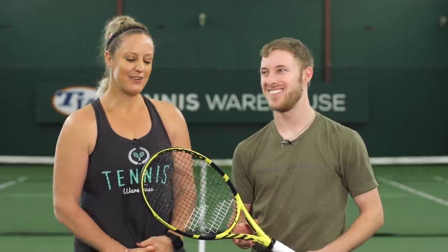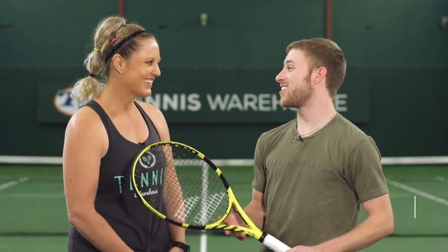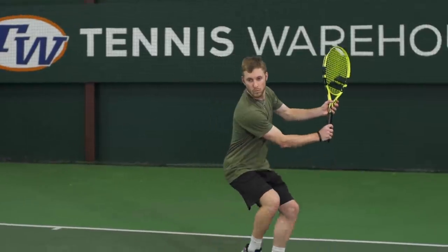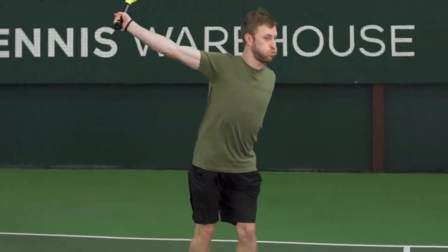First up we have Eric. Now I know you love to load your shots with tons of spin. How did this racket work for that? So I hit with the standard version of the Pure Aero. I really like that frame, but I wish it had a little bit more mass behind it. So I really enjoyed this Pure Aero Tour. It was great. It was still pretty maneuverable for me, and I also got a ton of power and spin from this frame.